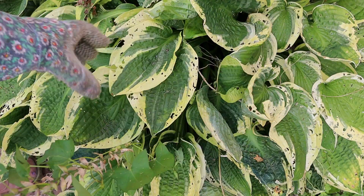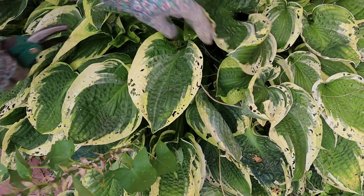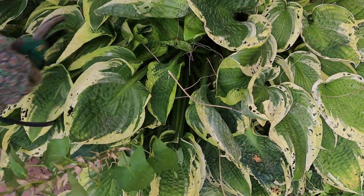It looks like weeding an overgrown hosta. It's quite ordinary and also very grounding.